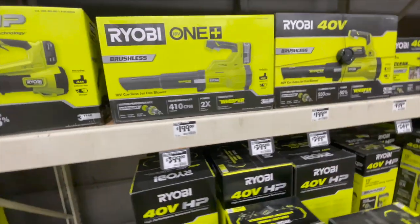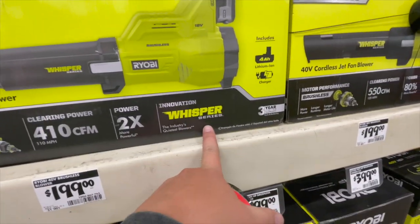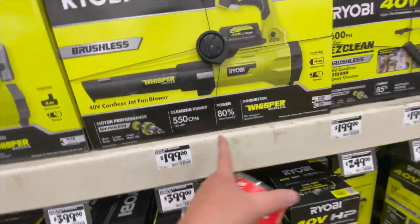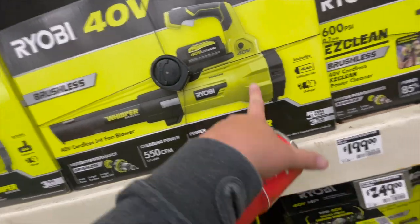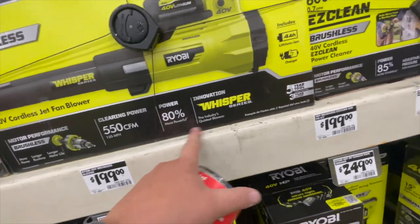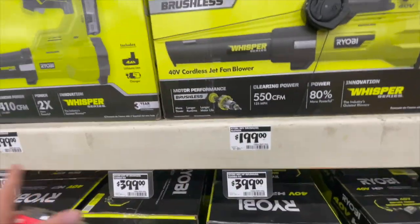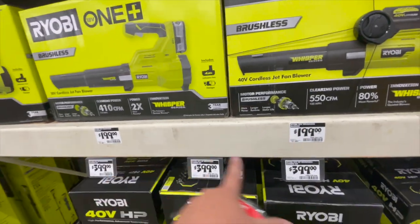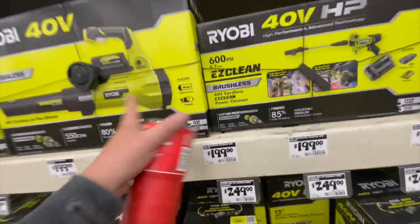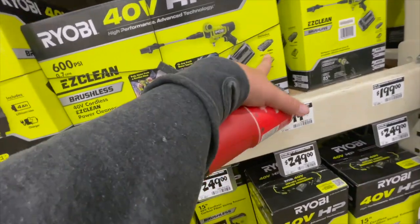That's an older one — the Whisper Series. $200 for the 40-volt first generation Whisper Series, which comes with 550 CFM, 125 miles per hour, and a 4 amp hour 40-volt battery. Between these two, you might as well get the 40-volt because it comes with the charger.